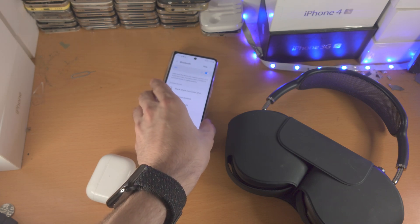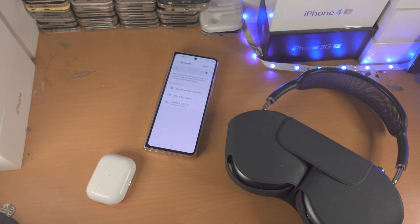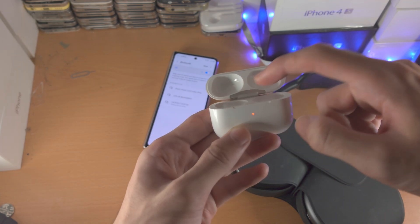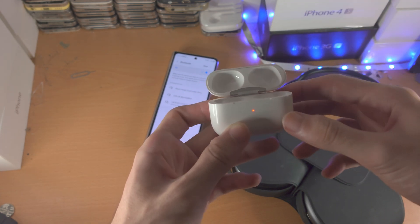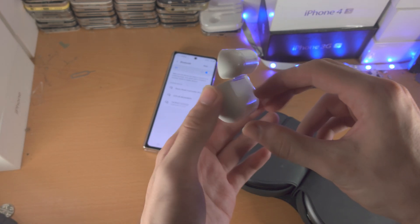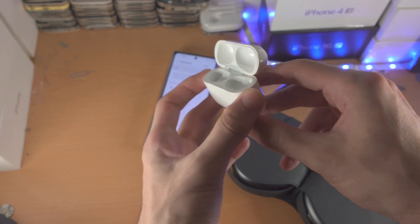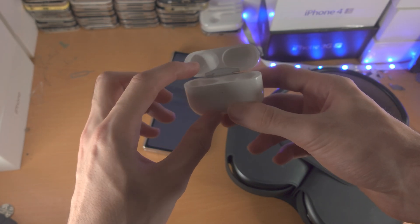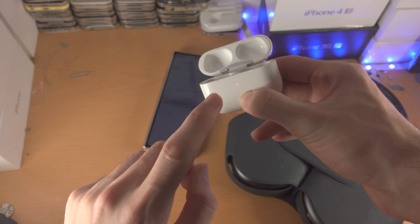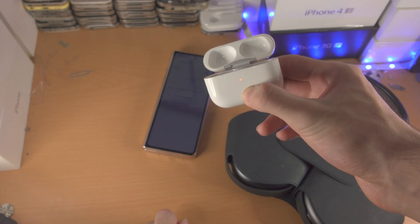From here, rest your Z Fold 4 down. If you have AirPods, you will need to open up the lid and make sure both AirPods are actually in the lid itself. Then you're going to find this white button at the back, and while the lid is open and the AirPods are in the case, you just long press the back button until you see a white flashing LED.